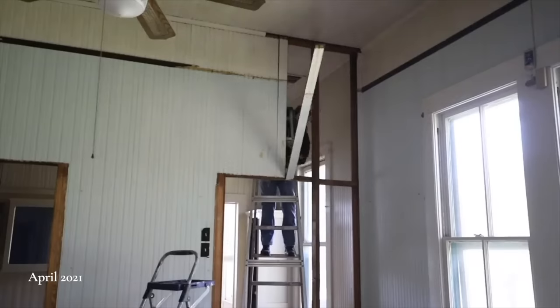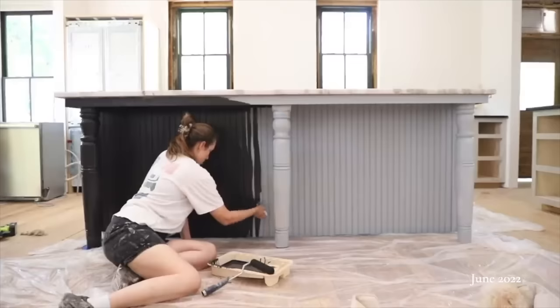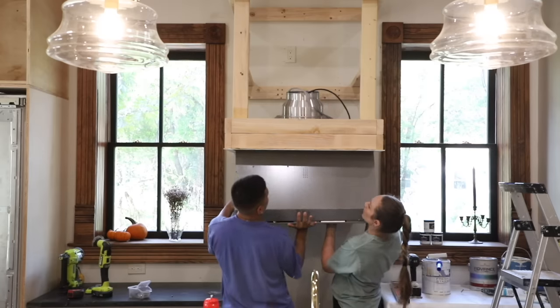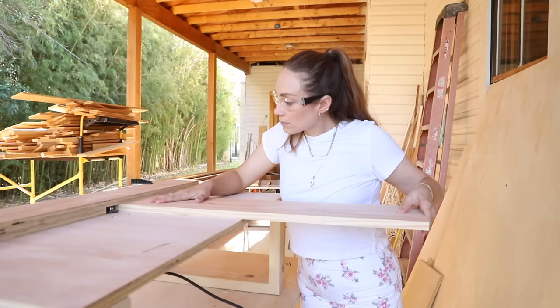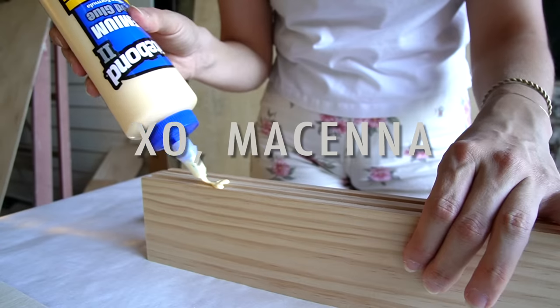When we started our kitchen renovation, I didn't think I was going to DIY everything. But as I learned new woodworking skills, it almost started to feel like anything was possible. So this week we are attempting to DIY our custom cabinet doors. Let's see how this goes.